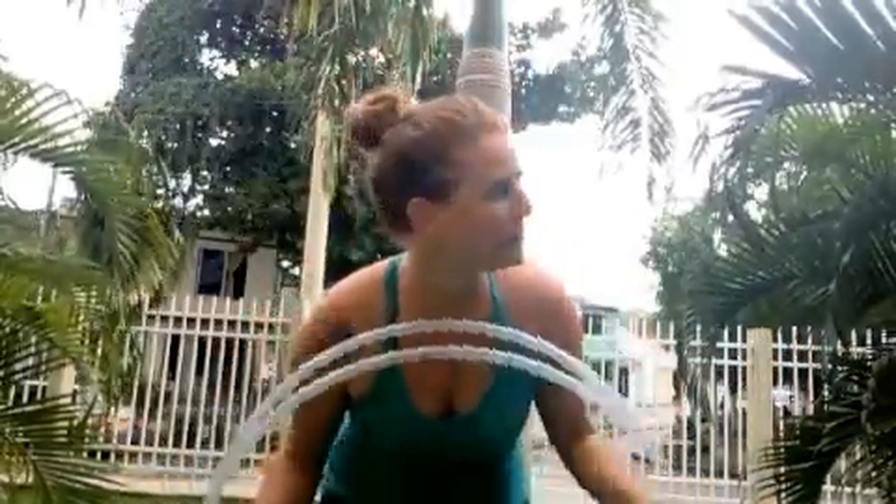Hello Hoopers, my name is Allie. I'm coming to you from beautiful Columbia, and today I just wanted to do a variation on the iso pass. I first learned this from Sydney Spins, her YouTube tutorial on the iso pass.